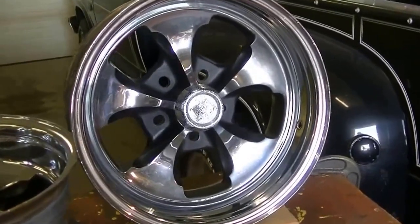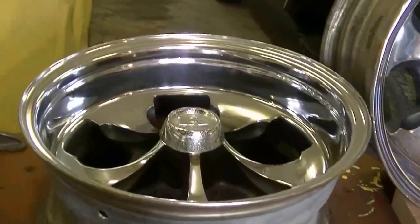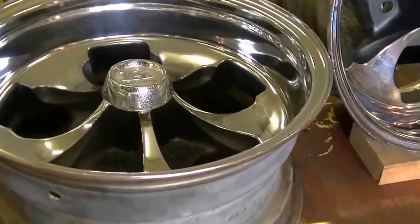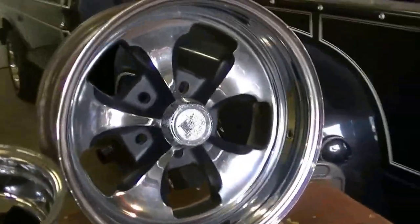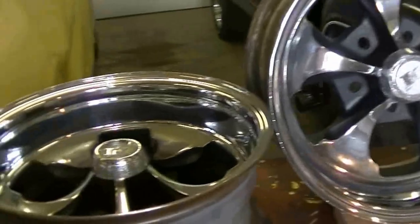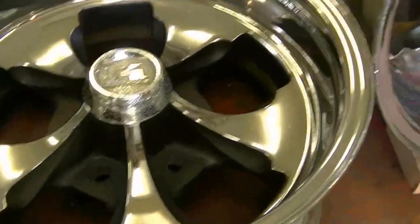I just finished doing a restoration on these old Keystone Classics. I think they're probably in the neighborhood of 40 years old, and they were pretty ugly when I took them out of the shed and started working on them, but they cleaned up pretty good and I did a little paint work on them.